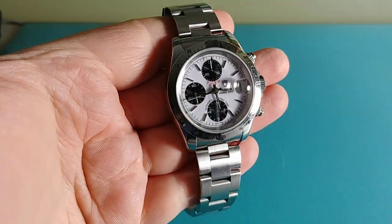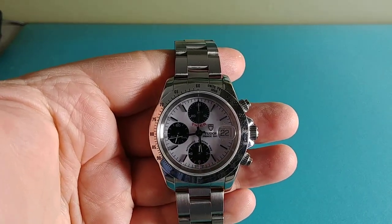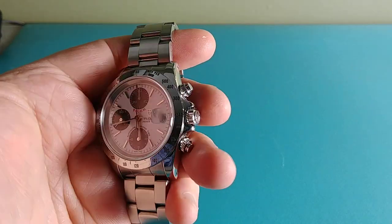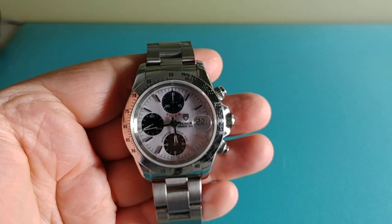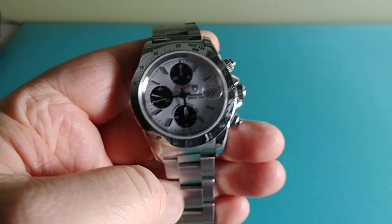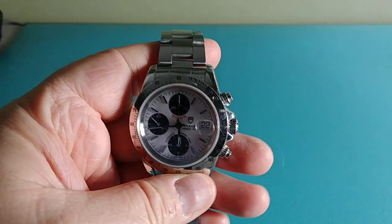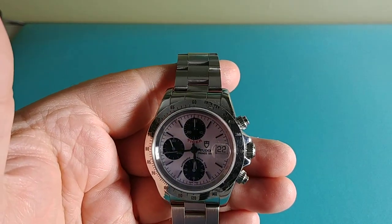Hey guys, I'm doing a review on this watch I just picked up about a month ago. I bought it off eBay, and ironically I have pretty good luck with eBay. I was buying before the verification service was implemented, which I think is a nice service to have for those who are cautious and want to avoid scams, because scams have happened on eBay in the past.